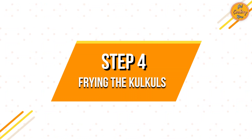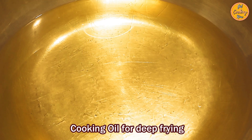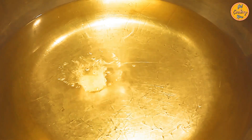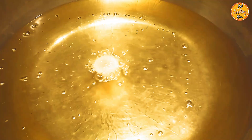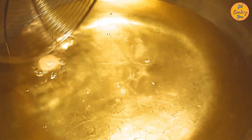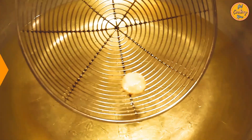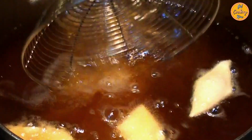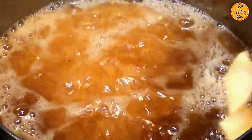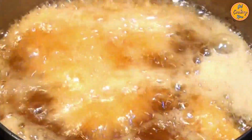Step 4: Frying the Kalkals. On medium heat, in a wide open heavy bottom pan, take sufficient cooking oil for deep frying. To test if the oil is hot, drop a small piece of dough. If it bubbles and comes to the surface quickly but doesn't burn immediately, the oil is ready for frying. Once the oil is hot, reduce the heat to medium-low and add a few Kalkals. Start with the ones that were made first. Don't overcrowd the pan as the oil will bubble and spill over and it will also reduce the heat in the pan.